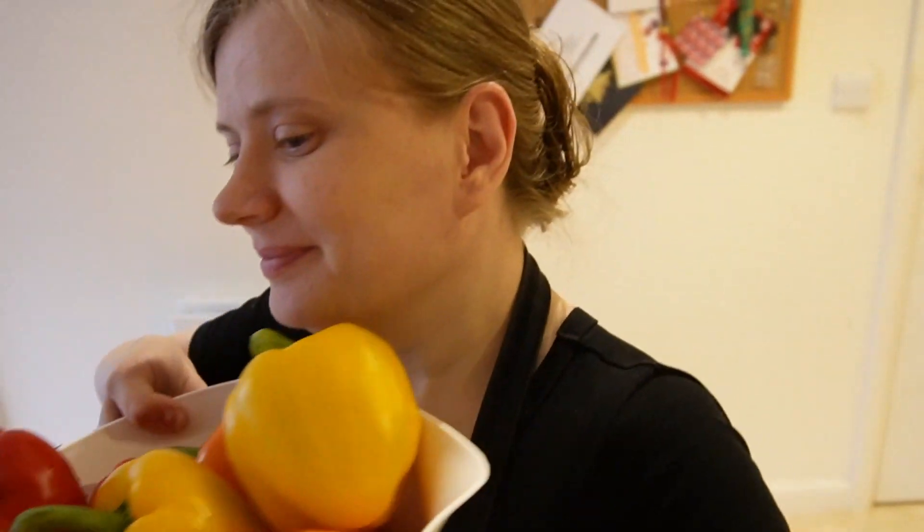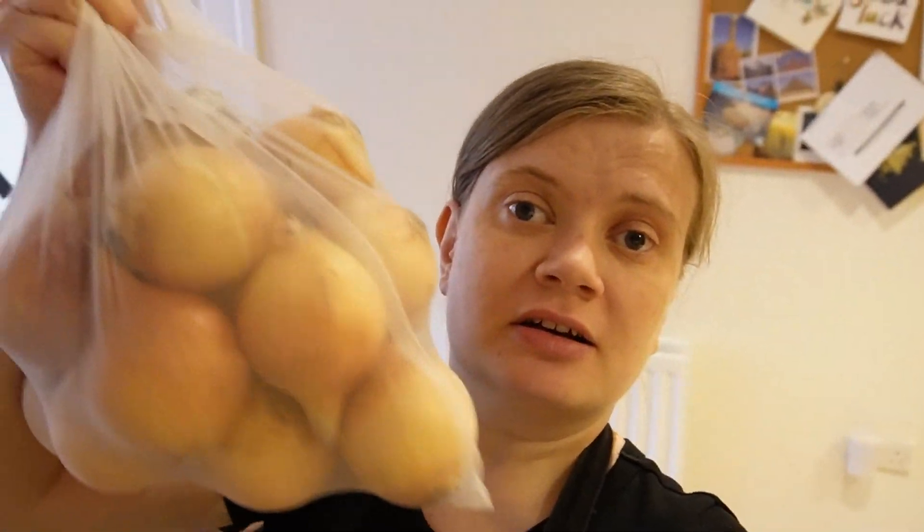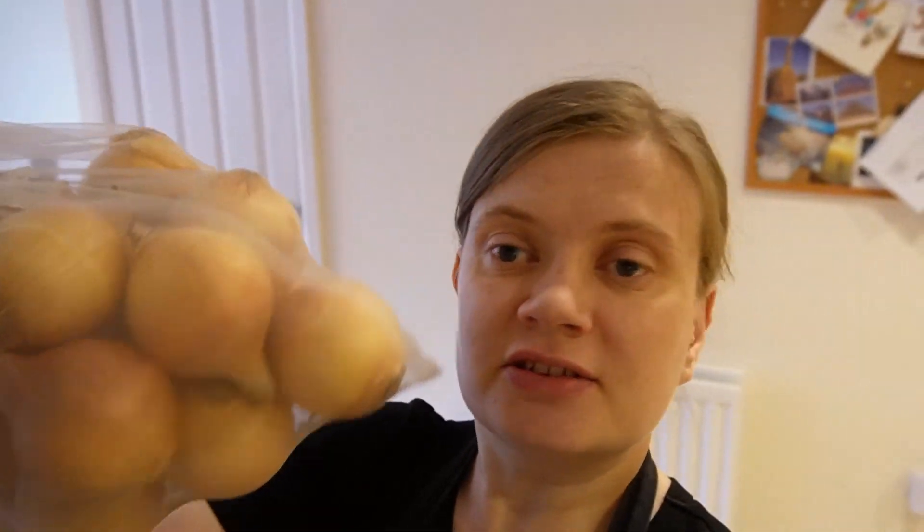Aren't they pretty? And then the onions as well. Sorry about the mess in the background but this is a live house. I'll need to cut some for basically tikka masala — it needs like four onions per batch, so eight onions total for tikka masala alone. And then for fajitas as well it's going to be 50-50 with pepper, because I just like onions. Who doesn't like onions, right?